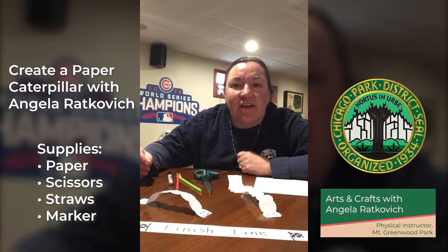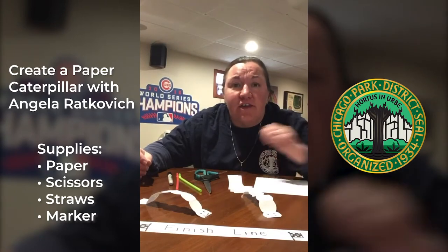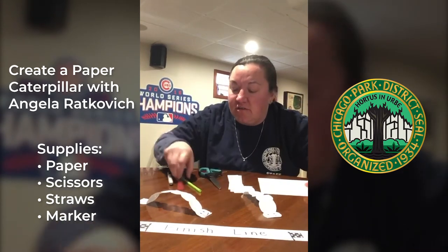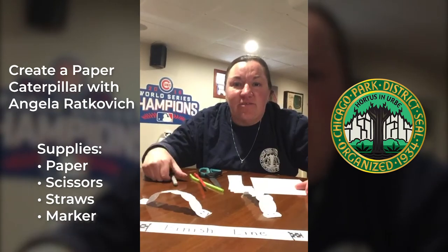I have a little craft for you guys today. We're gonna make some caterpillars that you can race with your family. All you need are a couple little things: a piece of paper, some scissors, some straws, and maybe a marker. We're gonna have some fun.